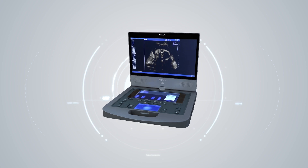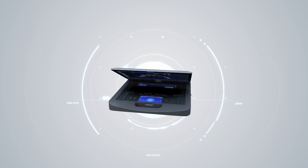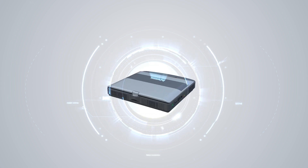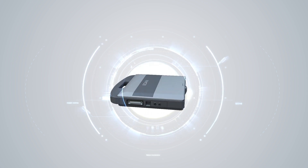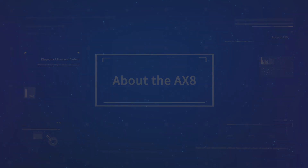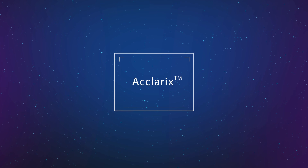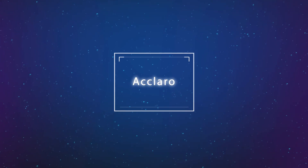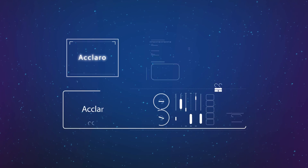Welcome to the Eclairix AX8, Eden's Premium Performance Compact Portable Ultrasound System. Eclairix comes from the Italian word 'Eclaro,' meaning to make clear.